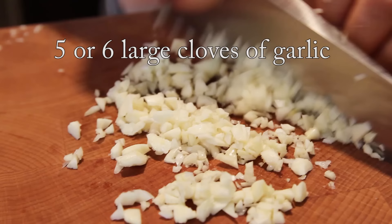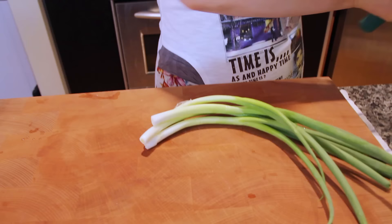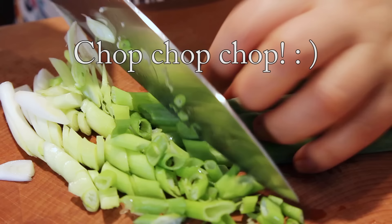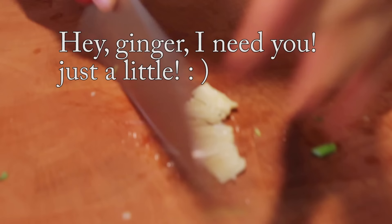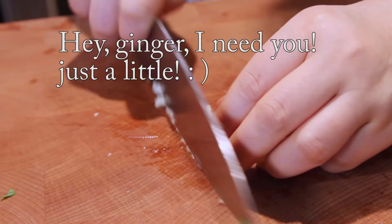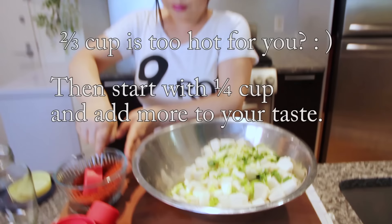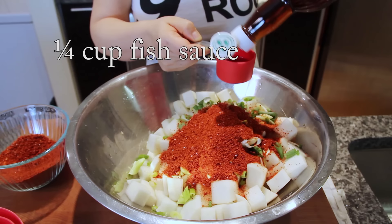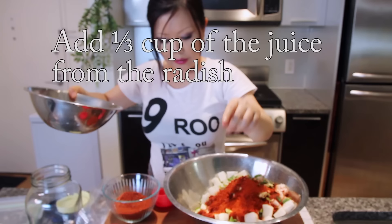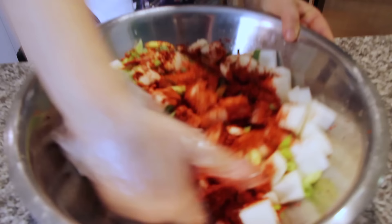Let's season this kakdugi — very easy. I'm going to add around two tablespoons of minced garlic. We add this here. Four stalks of green onions. Ginger. Now we are going to mix with hot pepper flakes and fish sauce. Hot pepper flakes — two-thirds cup. Fish sauce — quarter cup. If you are vegetarian, instead of fish sauce, use soy sauce. Leftover juice — one third cup. Mix all together.